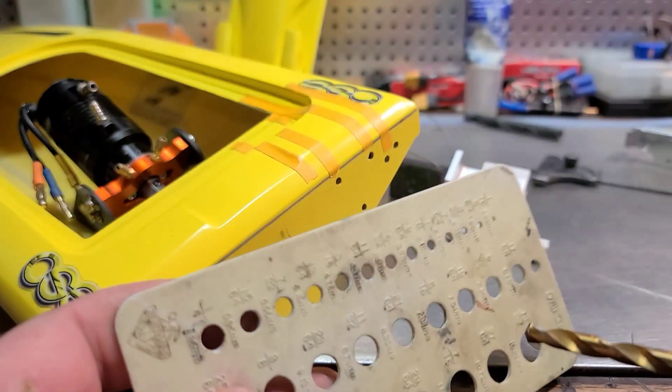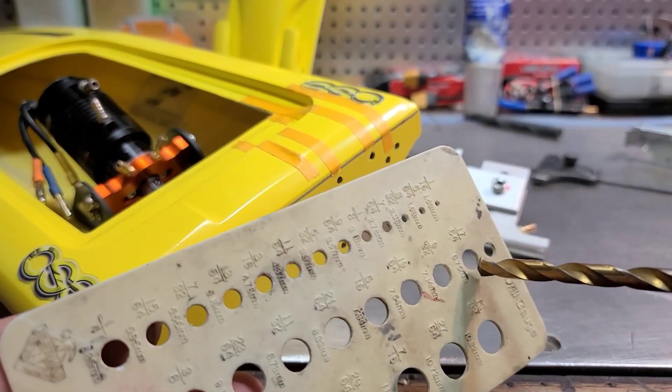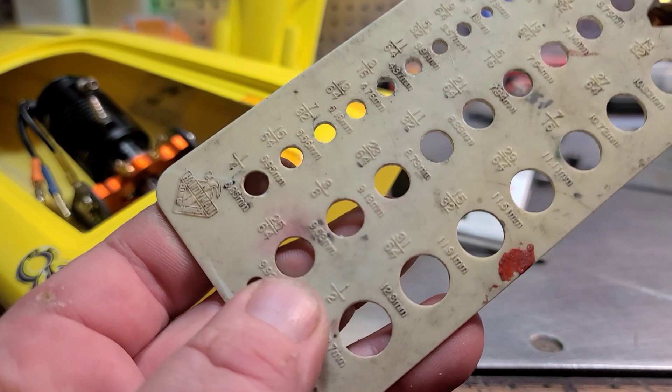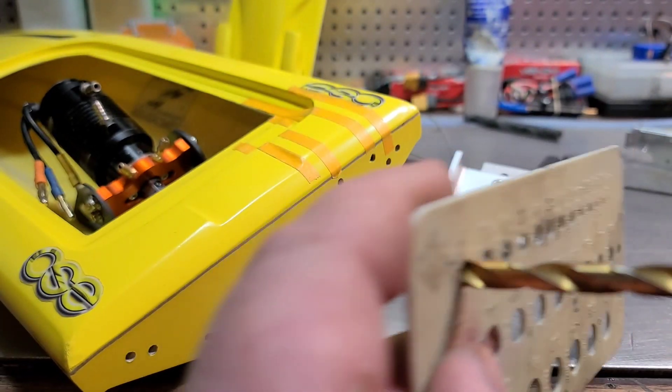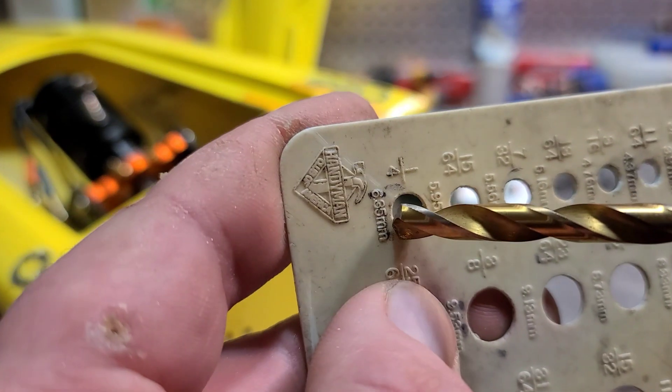Make sure I got the right bit here. It's a quarter inch stuffing tube. Check the size bit you're going to use with the hardware you're using. These things are nice to have — they really are.